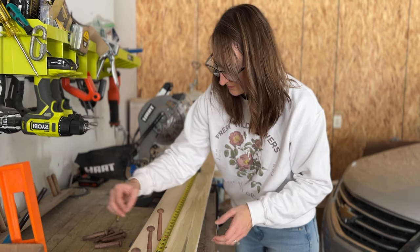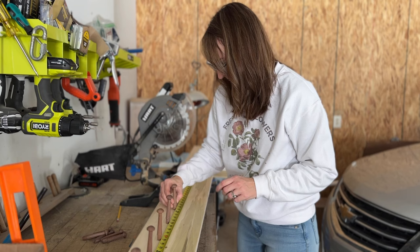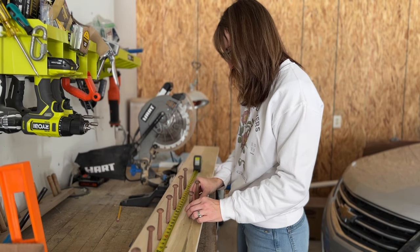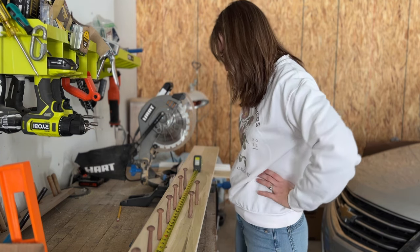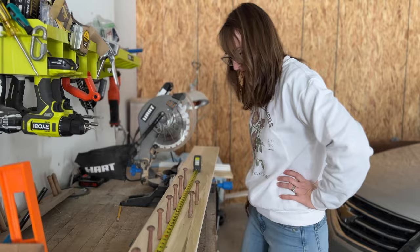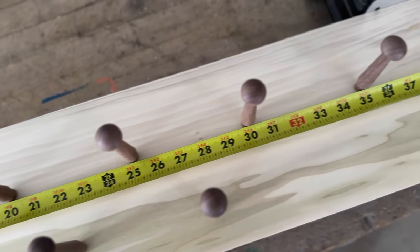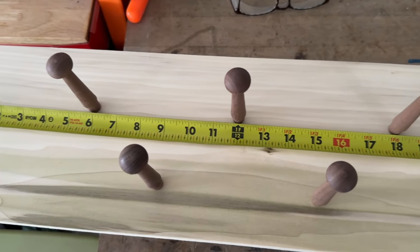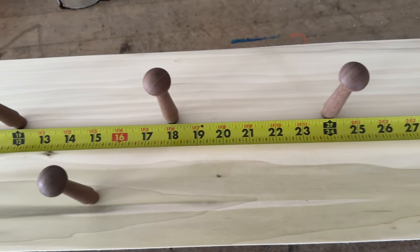First, you're going to want to test out the spacing. Five inches apart is pretty standard, but when I laid mine out they were a little too close because I wanted to double layer mine since my board is an 8-inch board. You can choose the thickness of your board — in the past I've used 4-inch and 5-inch boards with a single layer of pegs. Since I went deeper, I'm adding two layers and found that 6 inches apart was best for that spacing.